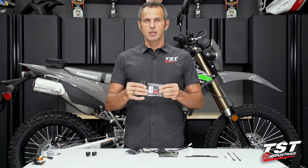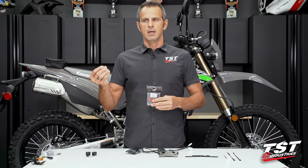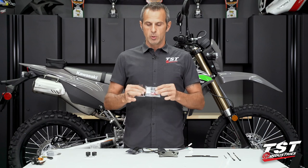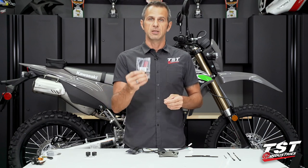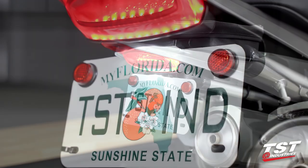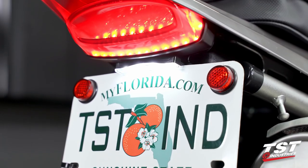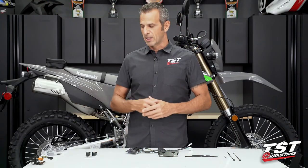We do not include a license plate light by default in our fender eliminators because some people like different solutions, so we don't upcharge and shove it down your throat. This is an optional kit, available for purchase, and it does not cost a lot of money. In this video I will be showing how to install our license plate light. Just be aware that if you want a license plate light with your kit, during the purchasing process you have to drop that in your cart.